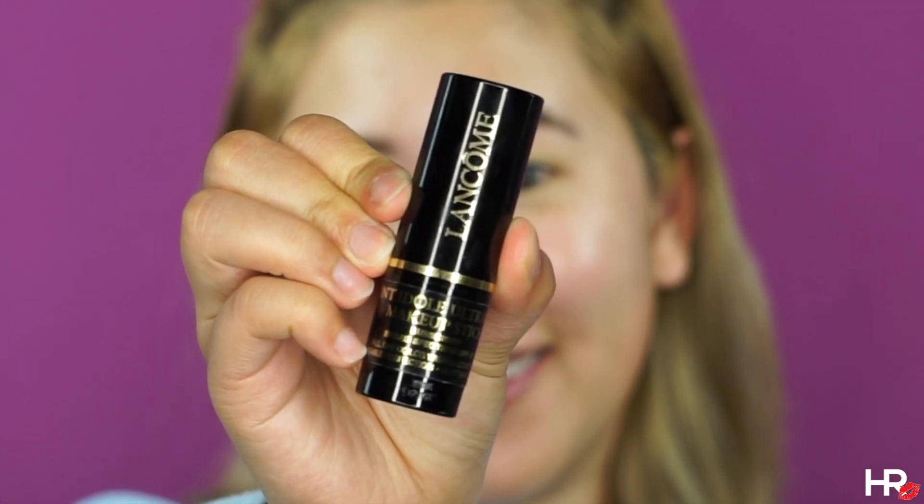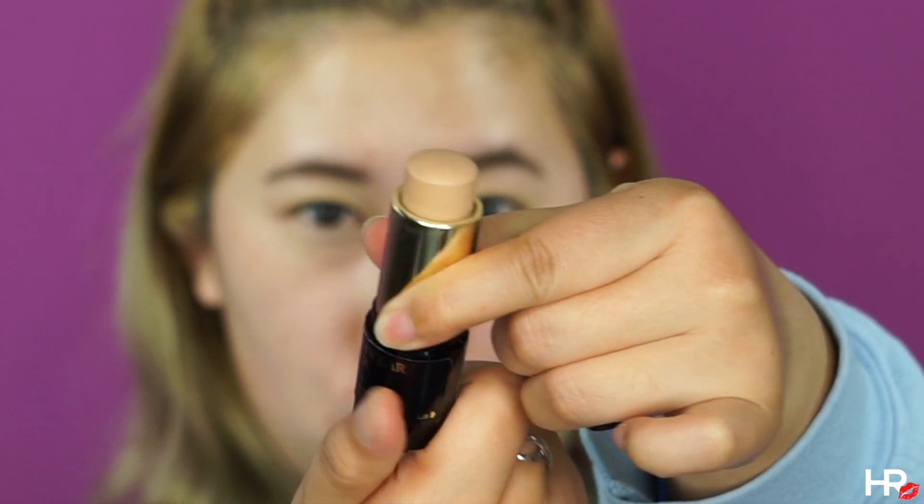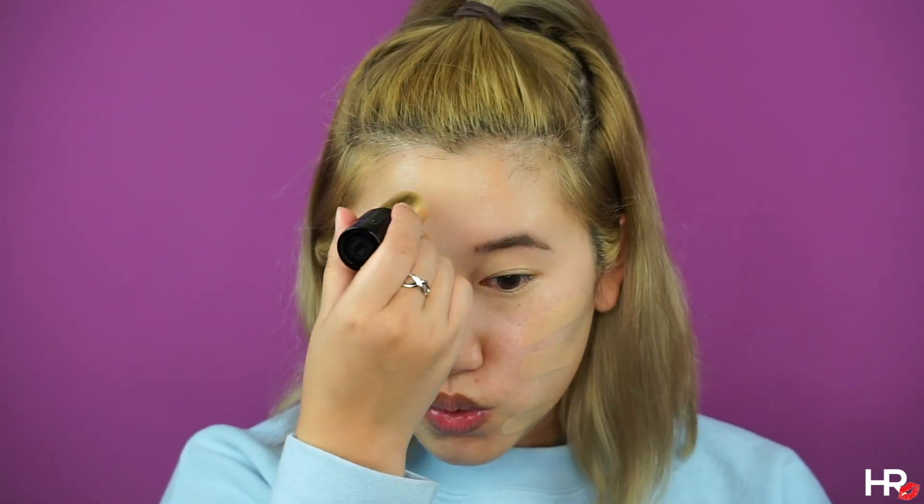I'm using the Lancome Teint Idole Foundation Stick in 320 Bisque Warm. I'm just drawing some lines all over my face and this will cover up any hyperpigmentation spots that I have and give me an even surface. I also love using a kabuki brush to blend out stick foundations because it doesn't soak up the product like sponges would.